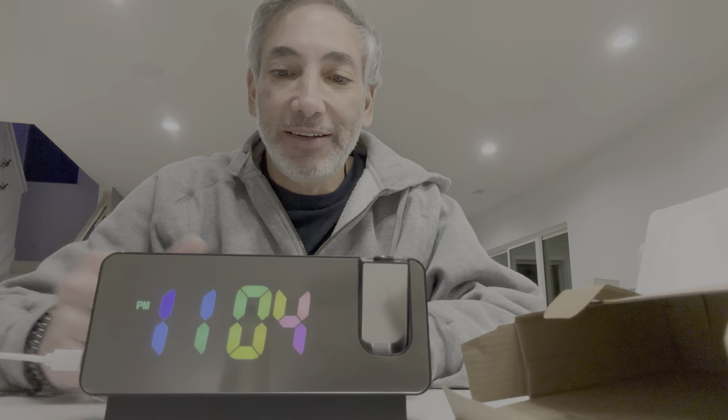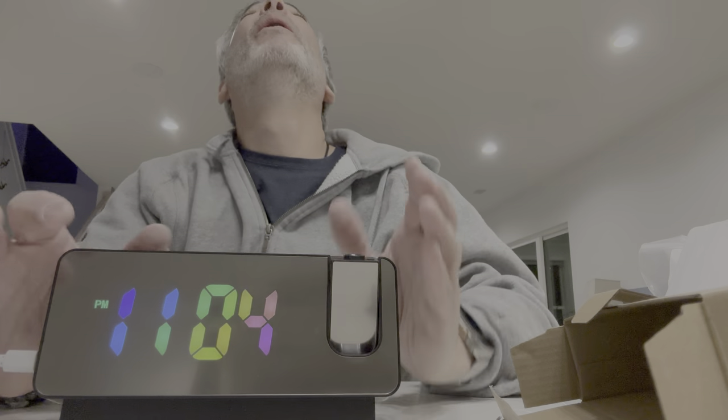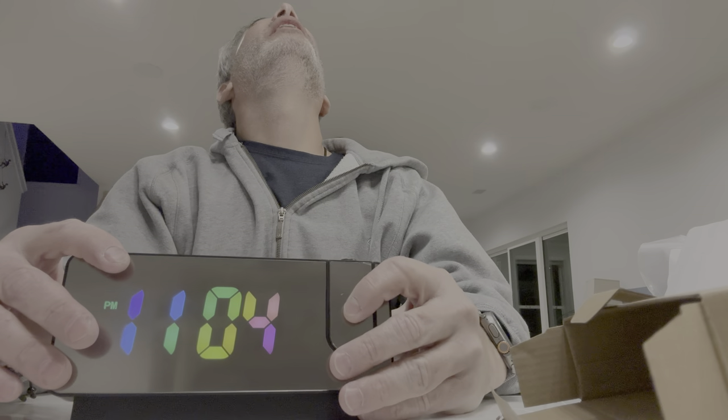It's not 11:04, I wonder if it's going to set automatically or not, we shall see. There's an image button here — let's see where it's going.